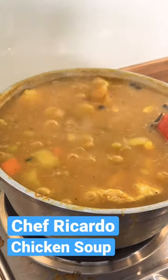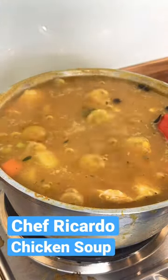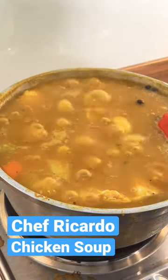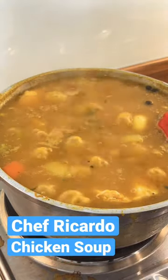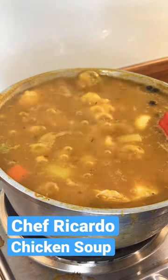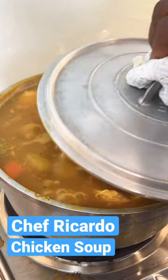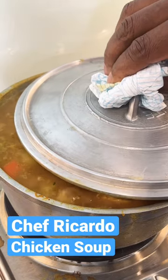You guys can see, this kind of pumpkin is not a really rich red pumpkin. And this one cooked everything perfect. So we're gonna do...